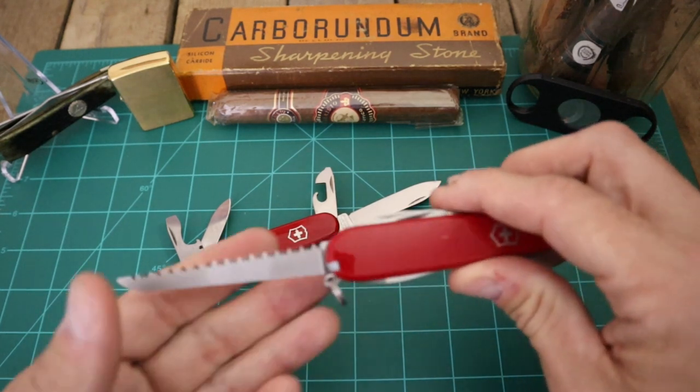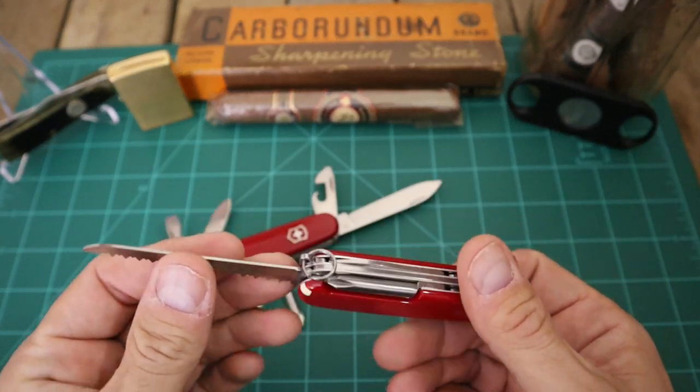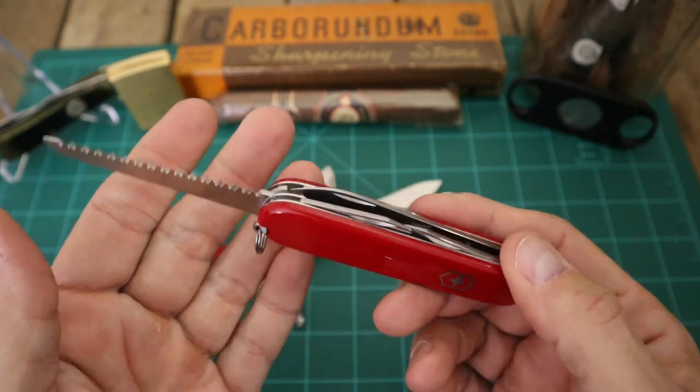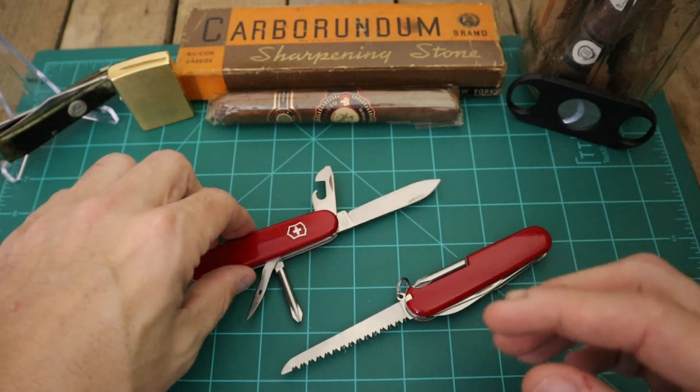The Hiker has all that plus the saw, so the Hiker's got 13 tools in all. And that saw - you put your fingers on that and it's going to chew you up. If you get through some wood and hit your hand with that, you're going to chew some meat off the bone.